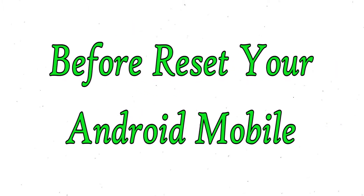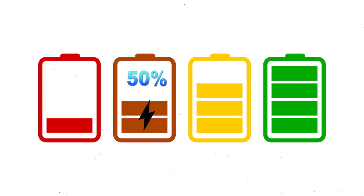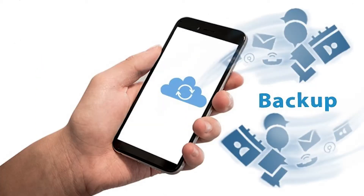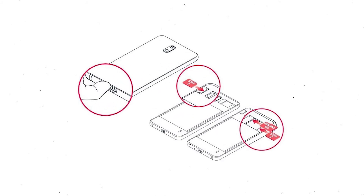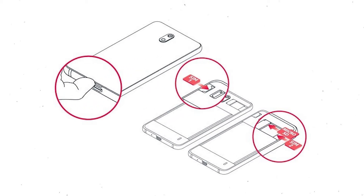Before resetting your mobile, make sure the battery is properly charged. If less than 50%, charge your mobile first. You need to make sure that the data on your device is backed up so you do not lose valuable photos or documents. Reset deletes all your mobile data, so back up all important data and remove your SIM and SD card.